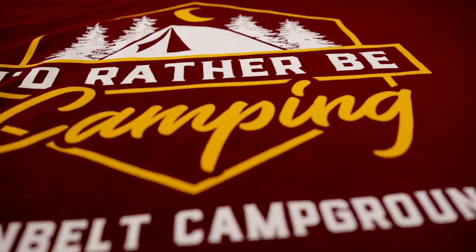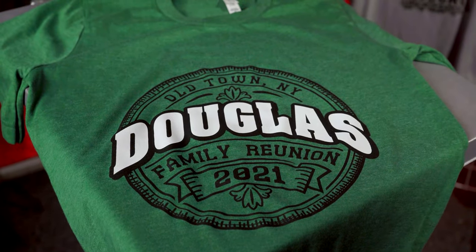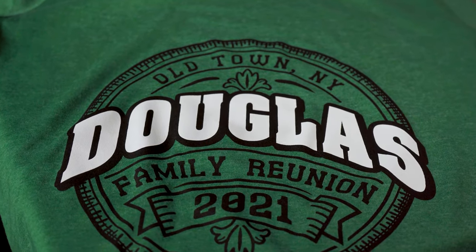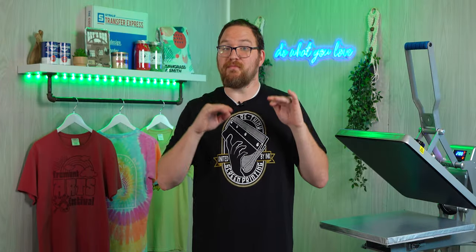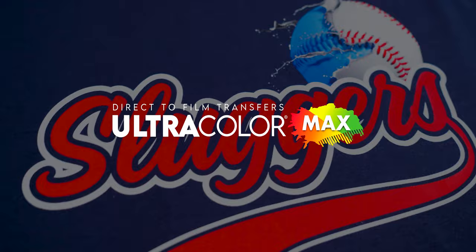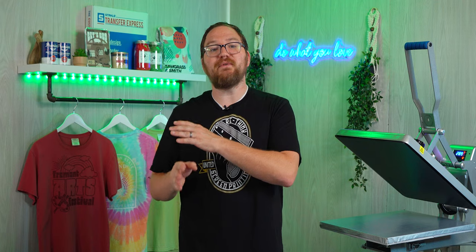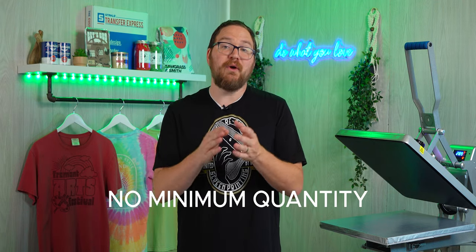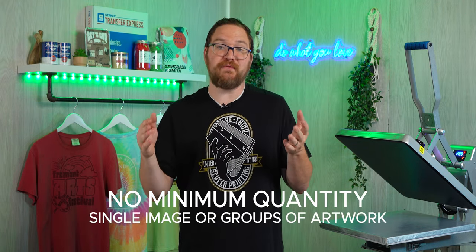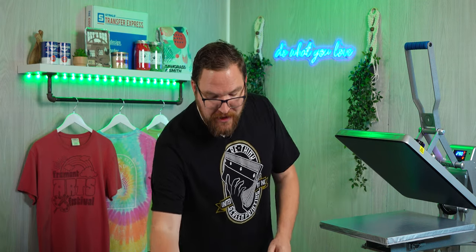Our Goof Proof screen printed transfers are an awesome choice for printing on these aprons and pretty much anything else. But for our example today, since we're printing smaller quantities and a design with more than three colors, we're going to use Ultra Color Max — our direct-to-film heat transfers. One of the best features of Ultra Color Max is there is no minimum quantity, and they can be ordered as a single image or groups of artwork, also known as gang sheets, like we have right here.